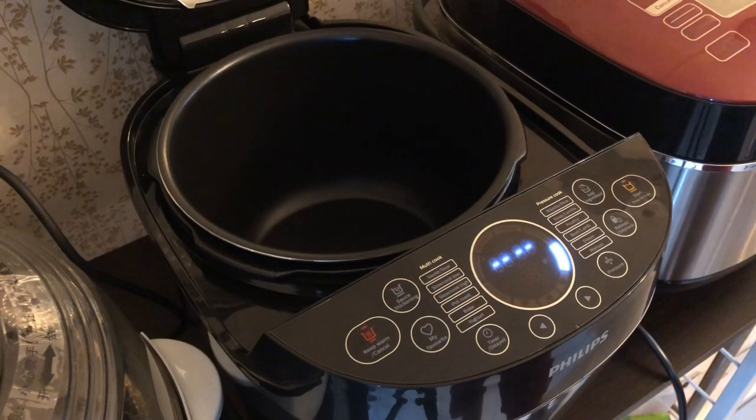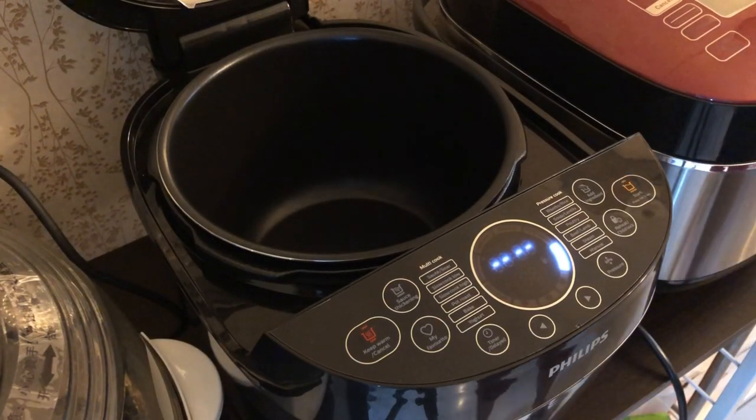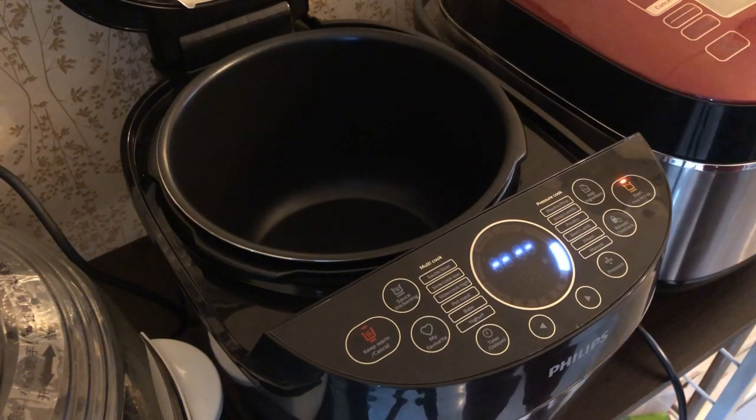Cooking Apa. Hi, this is Cooking Apa. As you can see from here, today I'm going to cook something with my multi cooker here.